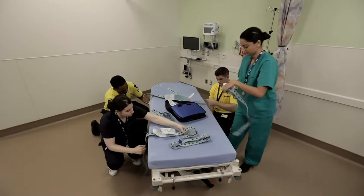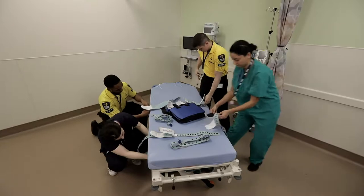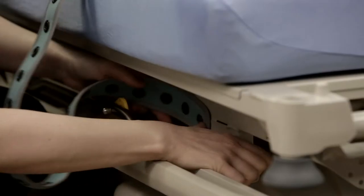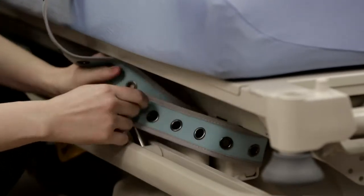Begin by determining an attachment point that is solid and moves with the upper surface of the stretcher when it is raised or lowered. Do not attach the belt to the bed rails or other parts that impede stretcher operations. The long end of the limb belt allows connections to multiple points along the stretcher or bed.